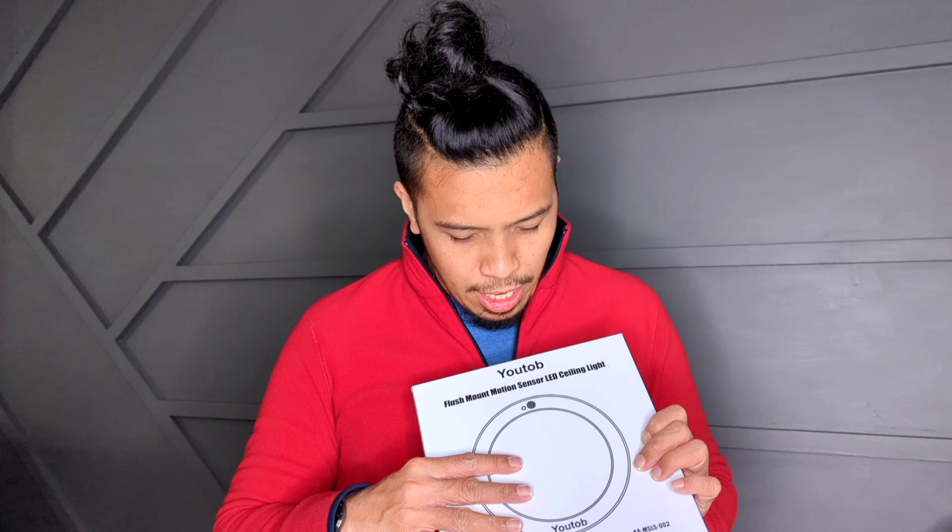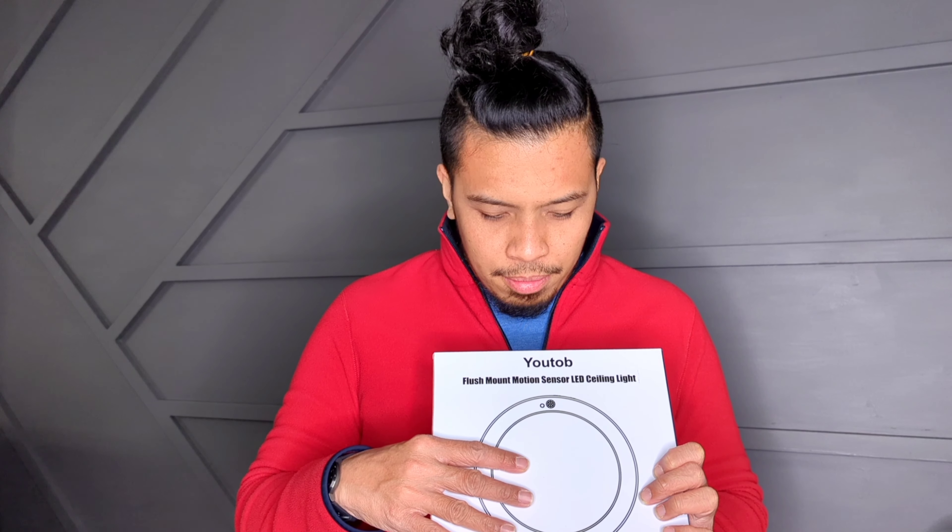What's up everyone, my name is Kules and today I will be installing a UTOB flush mount motion sensor LED ceiling light. That's a mouthful. If you're interested to see how I will be doing that, stay tuned.